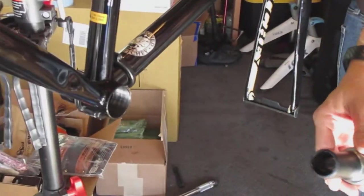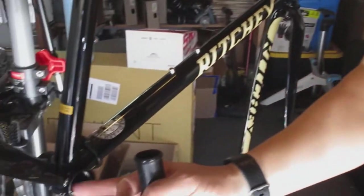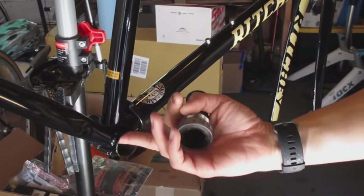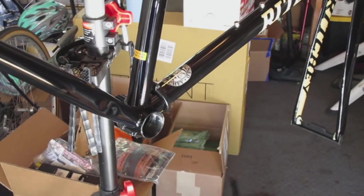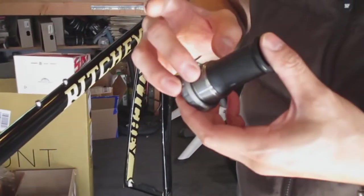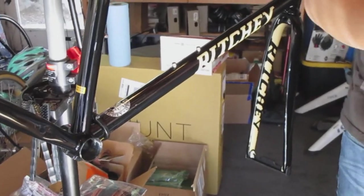This is going to go in here, and before I put it in I'm going to make sure this is clean — I already wiped that clean so we're good. I'm going to lightly grease the threads. This is to keep it from getting seized when I want to remove it, and also helps keep moisture from getting inside. We'll also grease the threads of the actual bottom bracket.